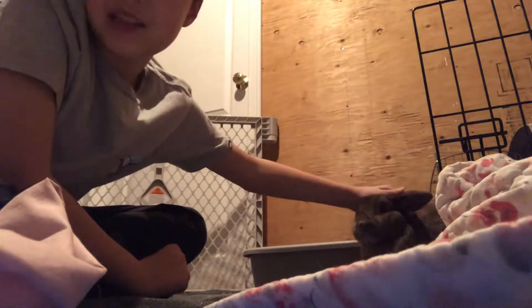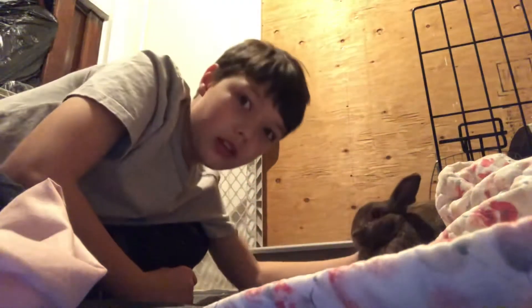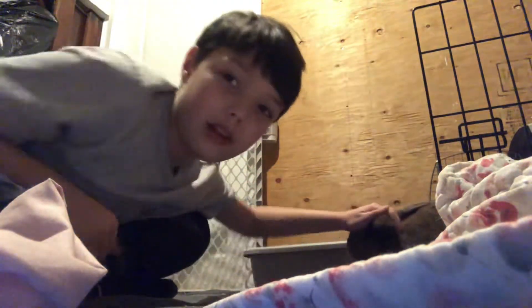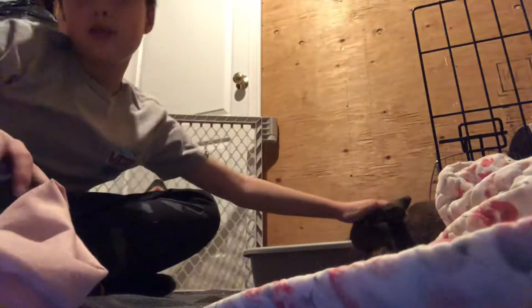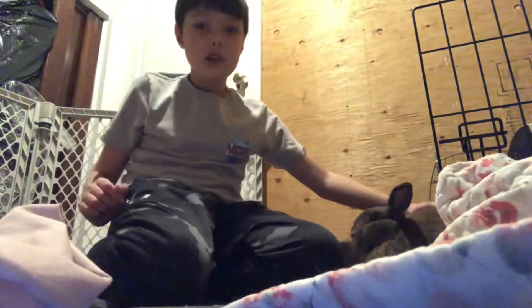So this is Elizabeth right here. There's Pogchamp in his crate right now. We have like a little enclosure for them in here — it's pretty big. So today I'm going to be showing you guys how to pick up and hold a bunny the right way.